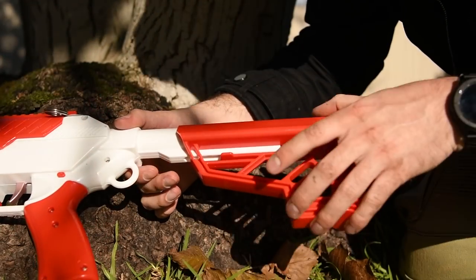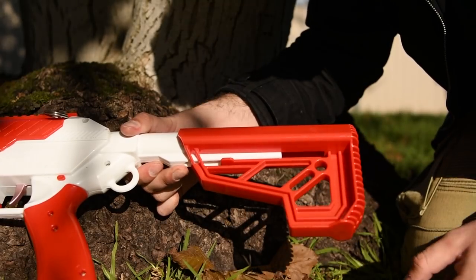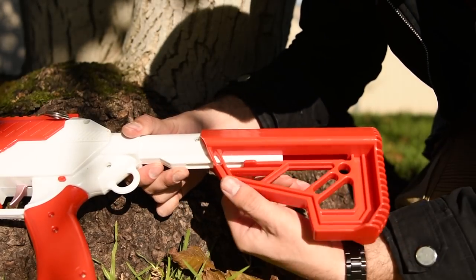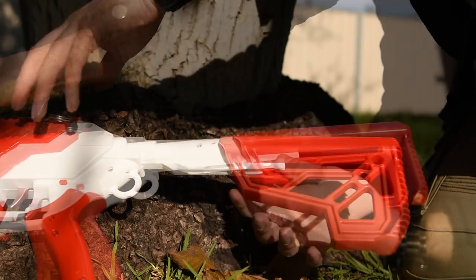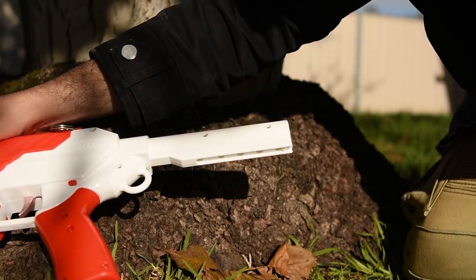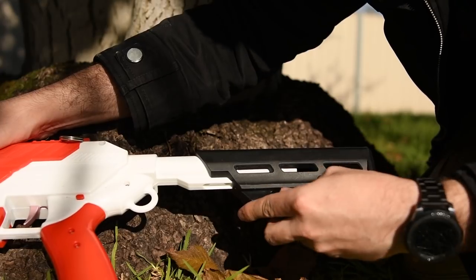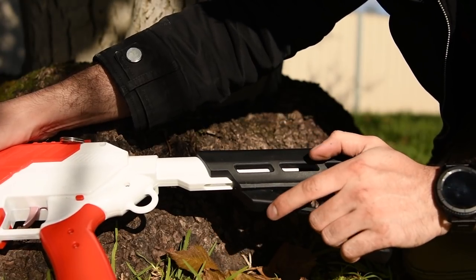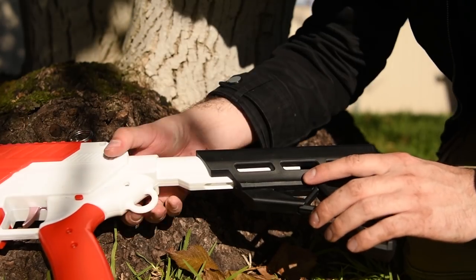The stock wobbles pretty badly and it's also a pain to remove. You push this tiny tab downward and try to pull, but I find it's impossible to remove without a run-up and being very forceful. The buffer tube does accept other stocks though — this Worker stock is very secure on there with no wobble — so I don't think it's an issue with Cedar's buffer tube, just the stock itself.